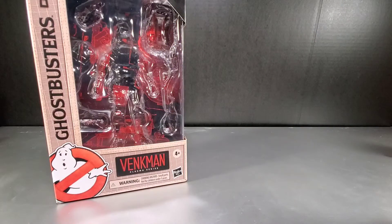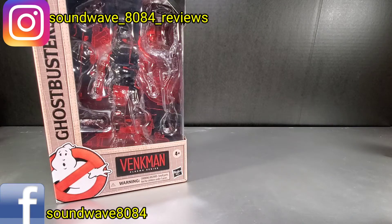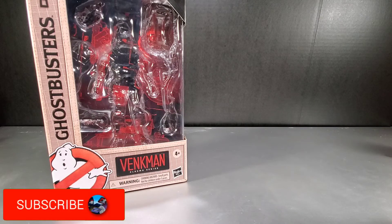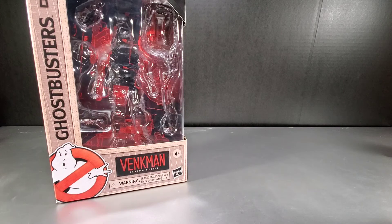Hey everyone, Soundwave84 here with another Ghostbusters Plasma Series review. This review I'll be taking a look at Peter Venkman. This is the third episode I've done in the Ghostbusters Plasma Series — I'll leave links down below to my Dana Barrett and my Winston Zeddemore reviews, so please check them out as they were episodes one and two.